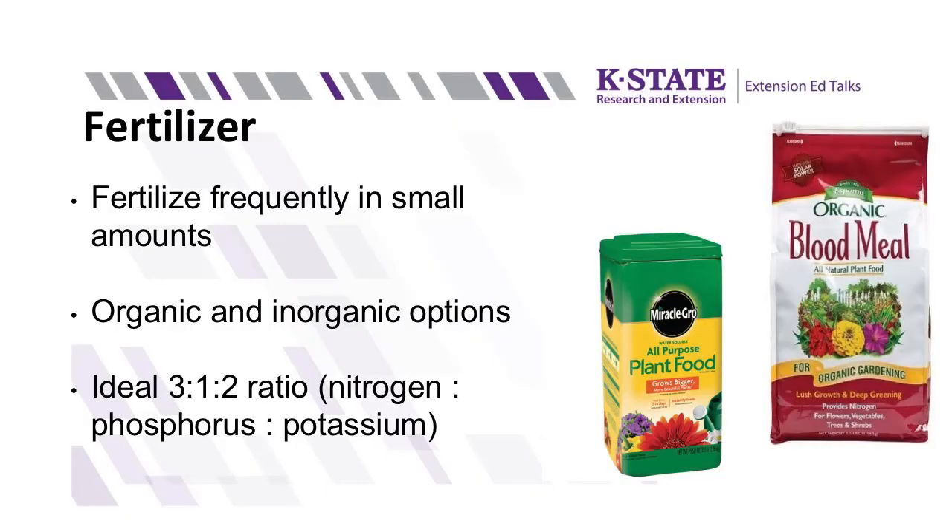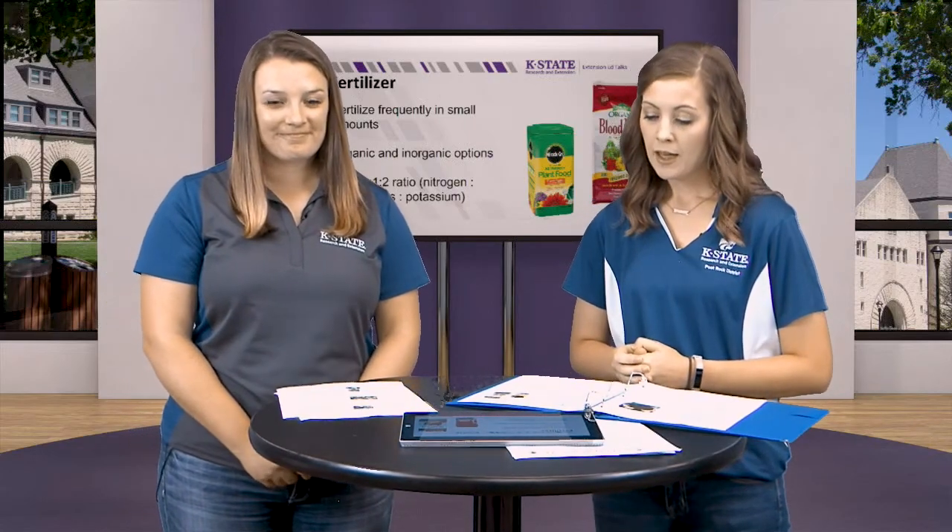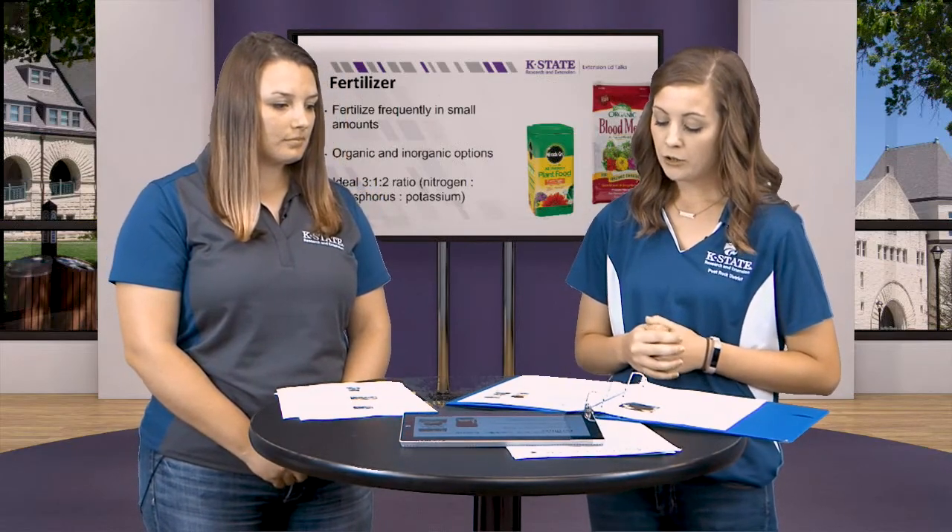When you think about fertilizing, you want to fertilize frequently but in small amounts. Since we are watering our containers pretty frequently, the fertilizer is going to leach out through the drain holes. So fertilize often but use a smaller dosage than you normally would. You can use an organic or an inorganic fertilizer. Organic options include bone meal or blood meal, which are often very high in nitrogen. Inorganic fertilizer is probably what you're more used to — something like Miracle-Gro that you'd buy at a hardware store.